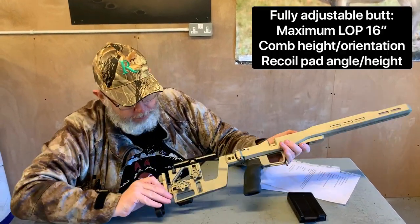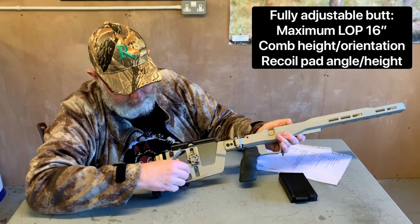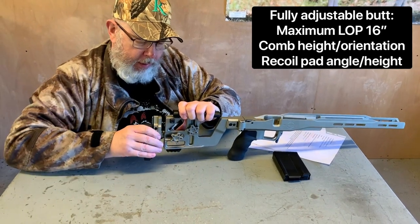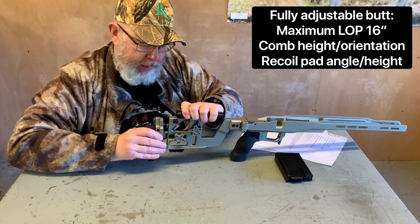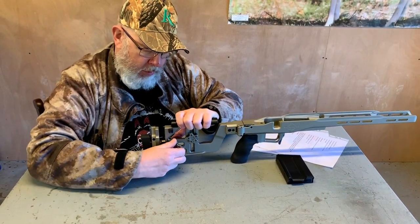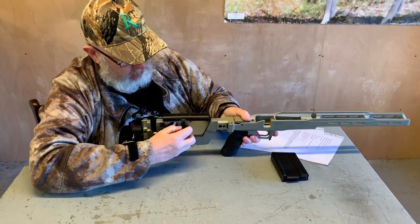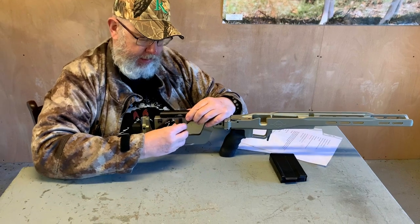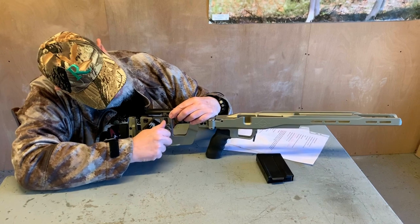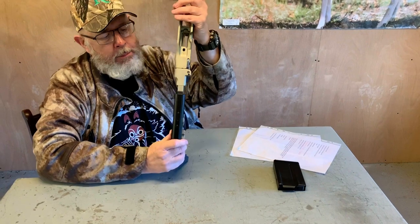The butt is fully adjustable. This one here does your length of pull. It's a bit fiddly — you have to undo it quite a lot to move it backwards and forwards, but it's generous enough. Wind it back up and you find the comb is the same — these go up and down like that. Interesting thing about the comb, once I lock these down, is this little polymer cheek piece.